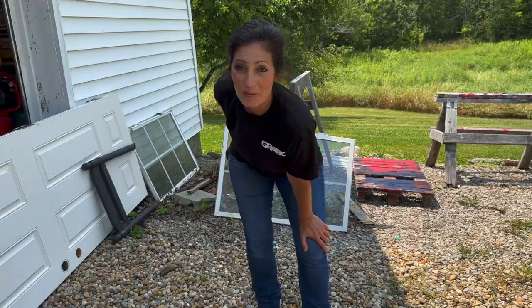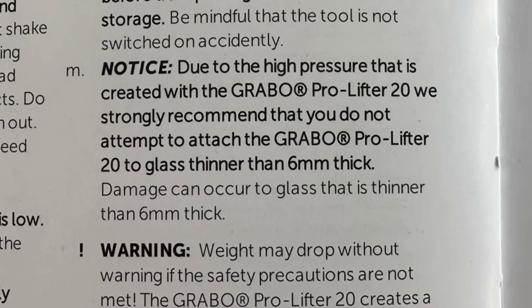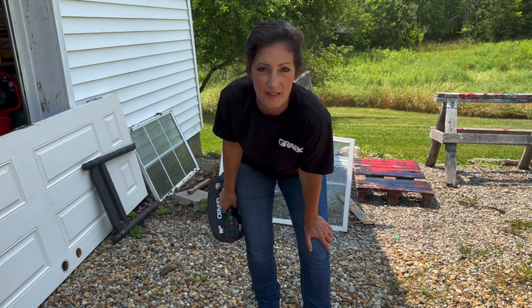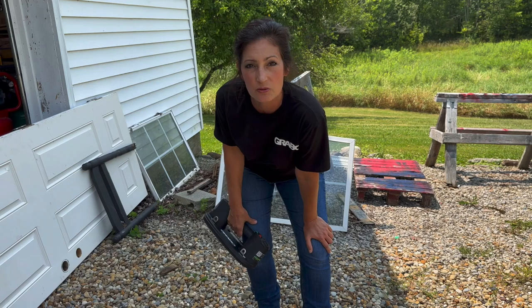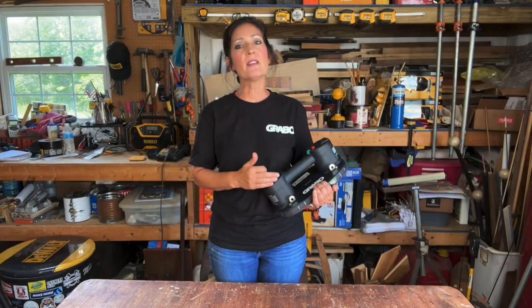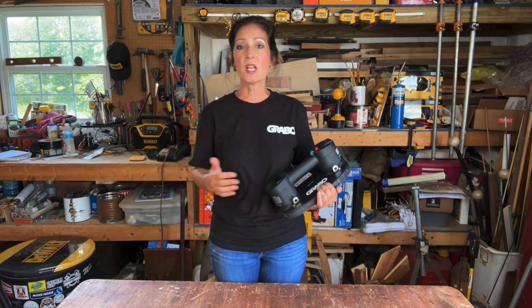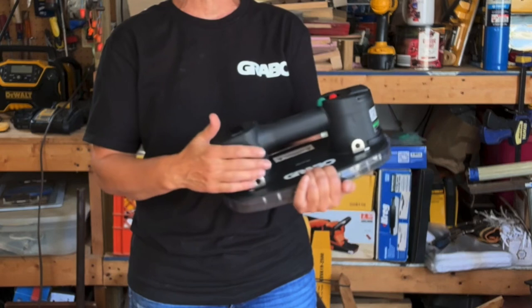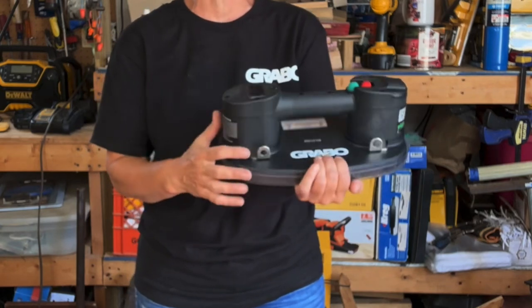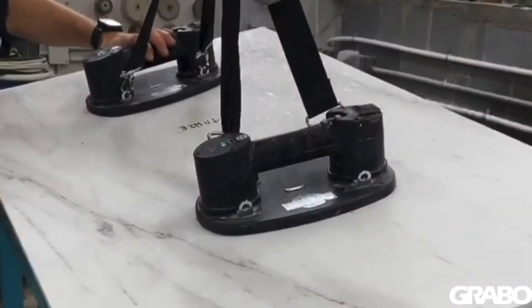That's a perfect example of why you need to check the manual and the pressure. I didn't — I was just randomly going around and sticking it to things for purposes of the video and that window broke. That glass is too thin apparently. You can use this on uneven and slightly porous surfaces. For added versatility, the Grabo Pro is designed with four steel lifting lugs positioned on both sides of the handle so you can add lifting straps or other accessories to suit your specific needs.